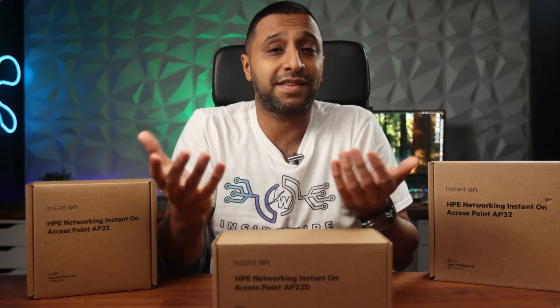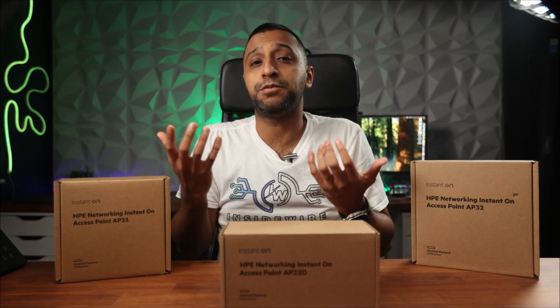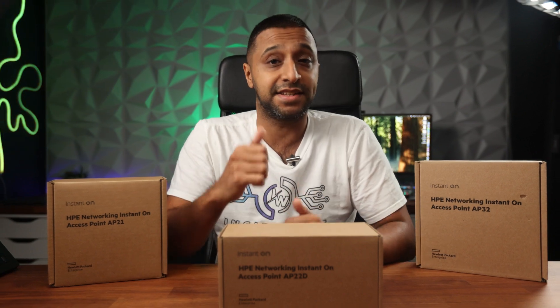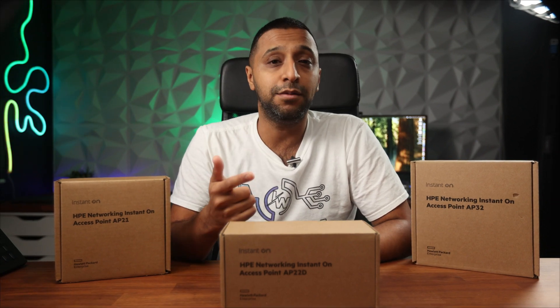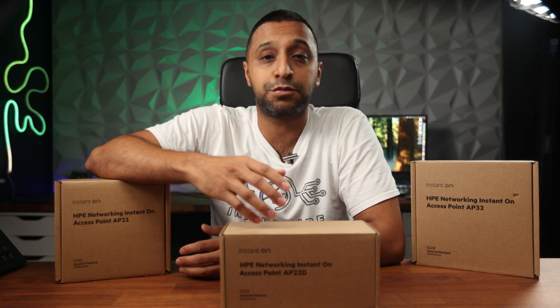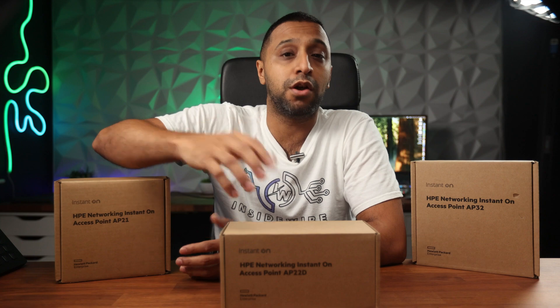The first question you might ask as a business owner is: why HPE Networking Instant On? The advantages for small to medium businesses are its affordability, scalability, and enterprise-grade performance. You also get ease of setup and cloud-based management through the Instant On app or your local web browser.